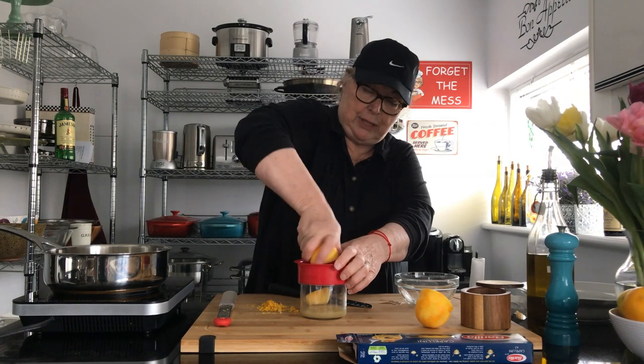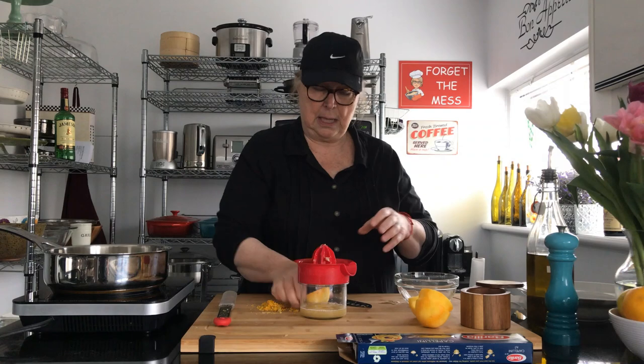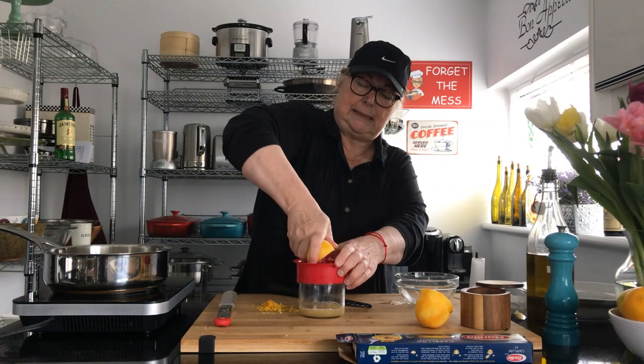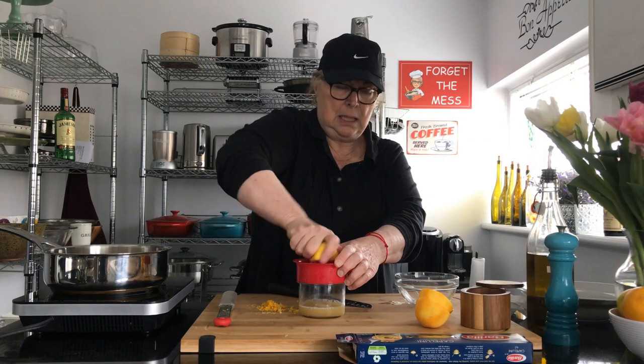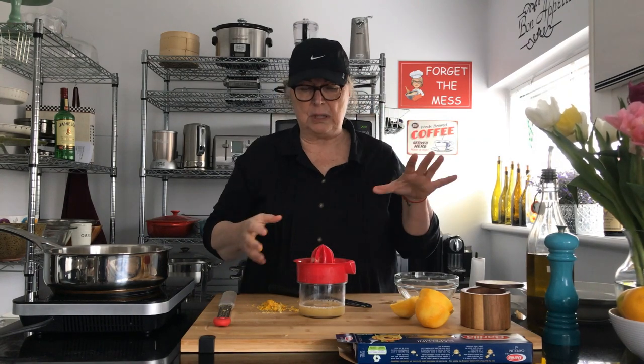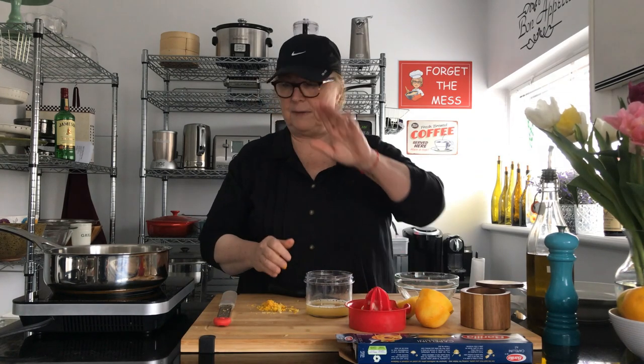I have my trusty juicer here. This is such a good recipe and it's so unusual because it's lemon. The first time I saw it I thought I'm going to try it because I like to try new things, and the family loved it. It was fabulous.